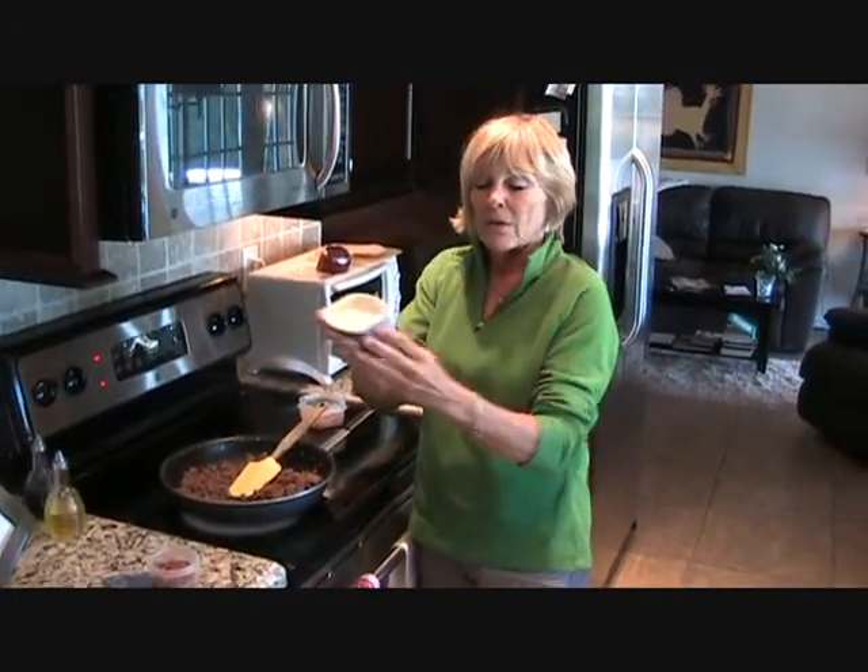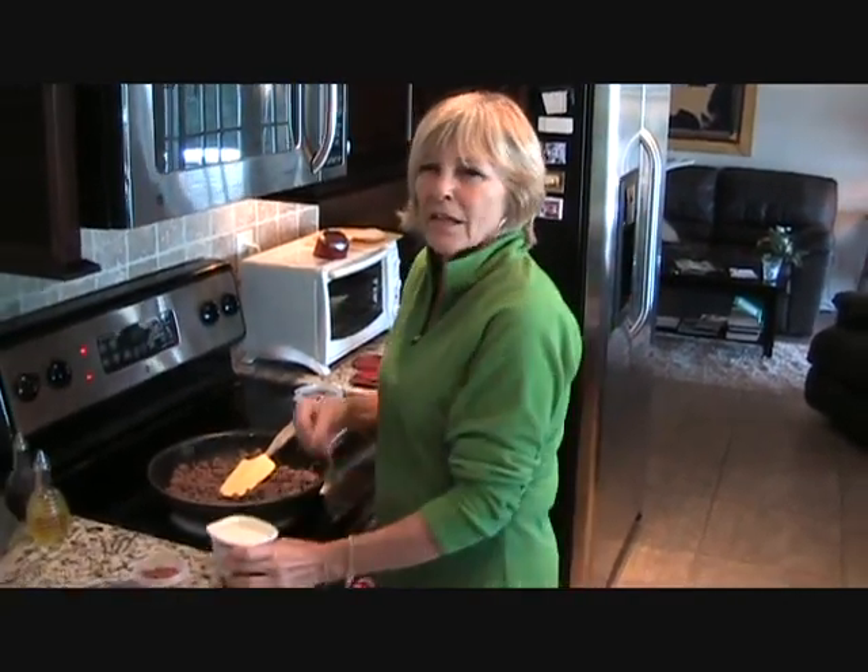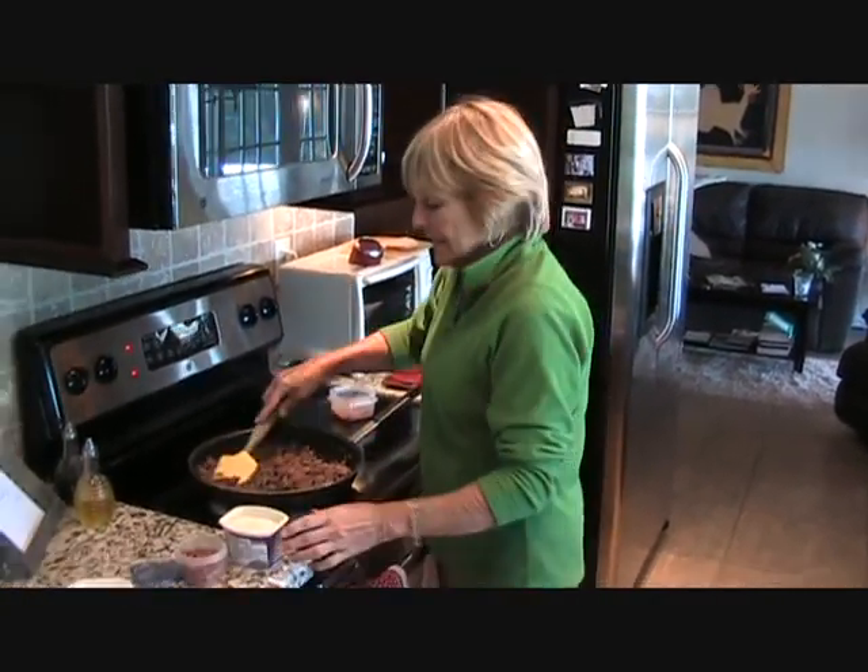We're going to be using Kraft Philadelphia Cooking Cream, and I've chosen a savory garlic, which will add a little extra flavor for this dish.